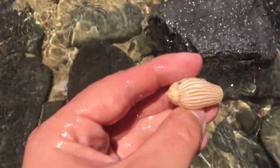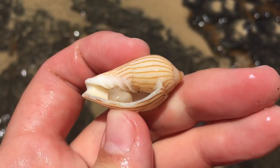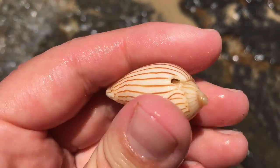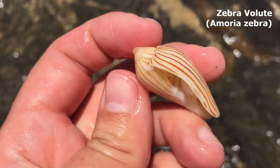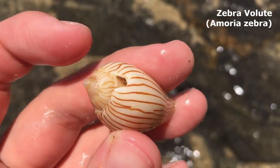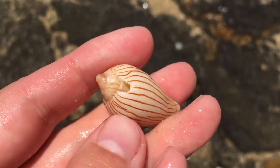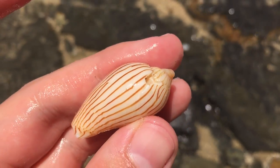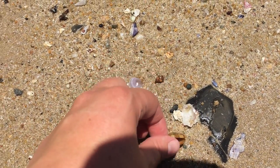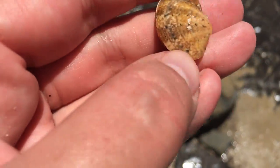Oh my, doesn't that one look quite nice? Let's pick it up. It does have a tip — oh, there's a little hole in the top too. Well, there we go — otherwise it is a very nice zebra volute shell. Quite lovely. I have trouble finding them with the tip intact — that's always the first to go. I could put a cord through there and turn it into a necklace if I wanted to.